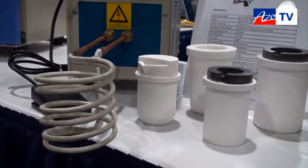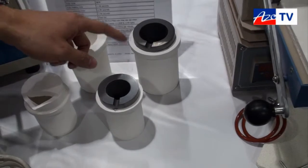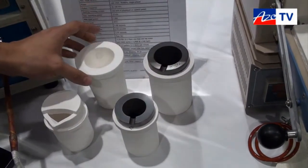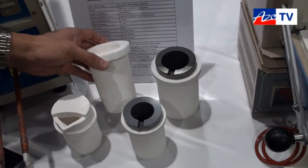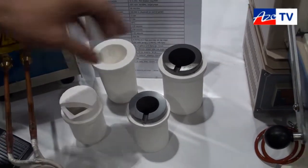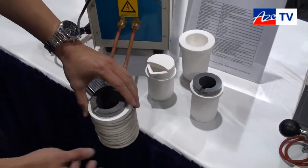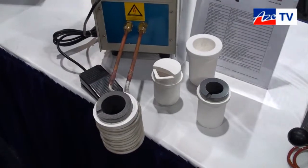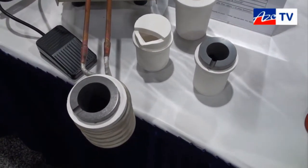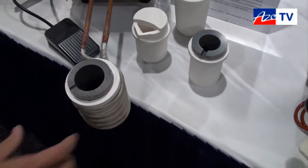For melting, you can use one of our crucibles. This is a graphite crucible with an aluminum jacket, and this is silicon dioxide. They are good for melting precious metals. You put it inside the coil and start putting your material inside. We also have crucible tongs that you can use to take it away from the coil when it's done.